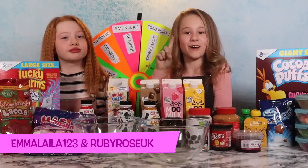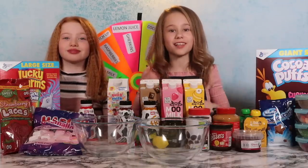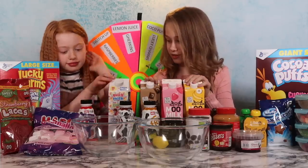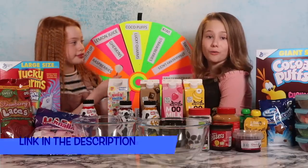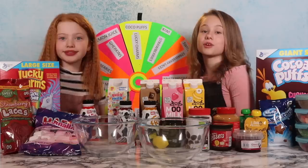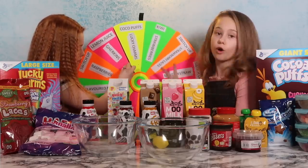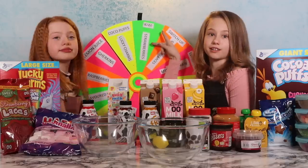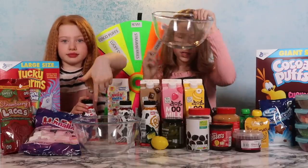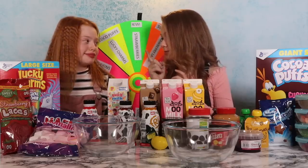Hey guys, it's Emma from Emma Leela. Today I'm joined with our special guest, Ruby. We're going to be doing the Mystery Wheel Dart Board Milkshake Challenge. This is going to be super fun — we have all the ingredients in front of us. I did this challenge with my mum before, which was a slime version, but everyone was requesting it with Ruby, so I thought it would be fun to do a milkshake version. We're going to throw a dart at the spinning Mystery Wheel and whatever colour it lands on, there are two options: a switch up or two ingredients.